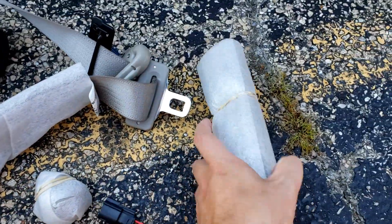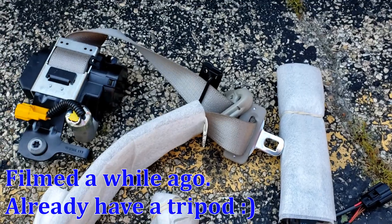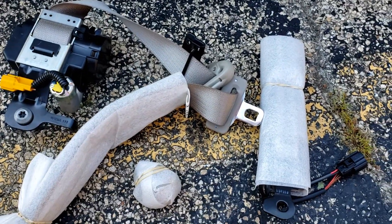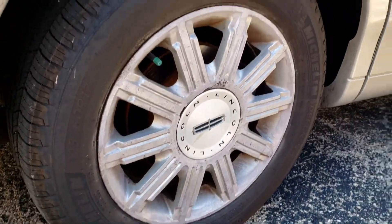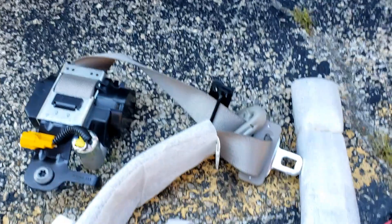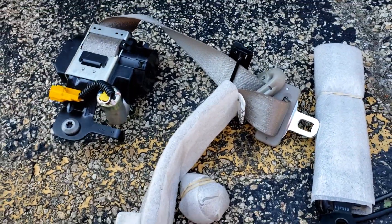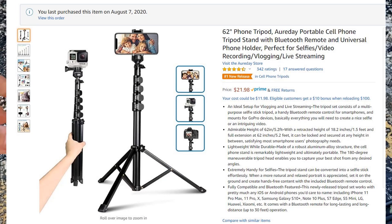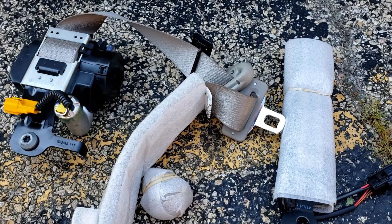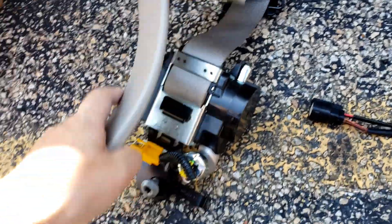I really need to invest in a tripod. My videos are starting to get pretty elaborate and I need to be able to show and tell without having at least one hand on the camera. I think right after I'm done shooting this video I'm going to go invest in a cell phone tripod.